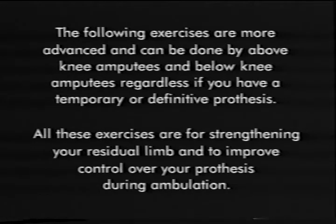The following exercises are more advanced and can be done by above-knee amputees and below-knee amputees regardless of whether you have a temporary or definitive prosthesis. All these exercises are for strengthening your residual limb and to improve control over your prosthesis during ambulation.